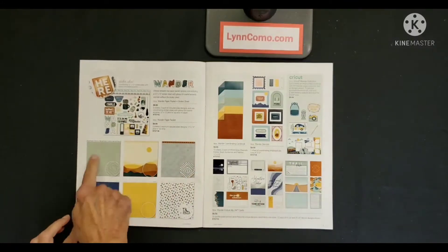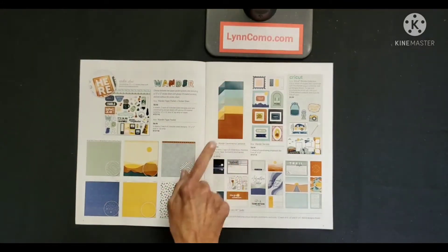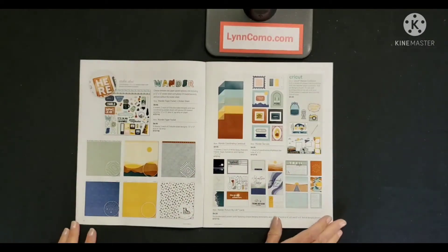Beautiful stickers that are a little bit glossy, patterned paper, coordinating cardstock, chipboard, picture my life cards, and there is a Cricut collection if that's for you.